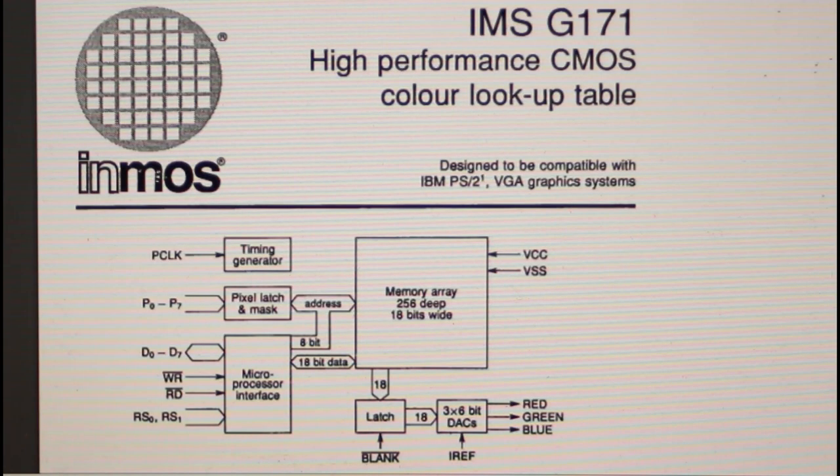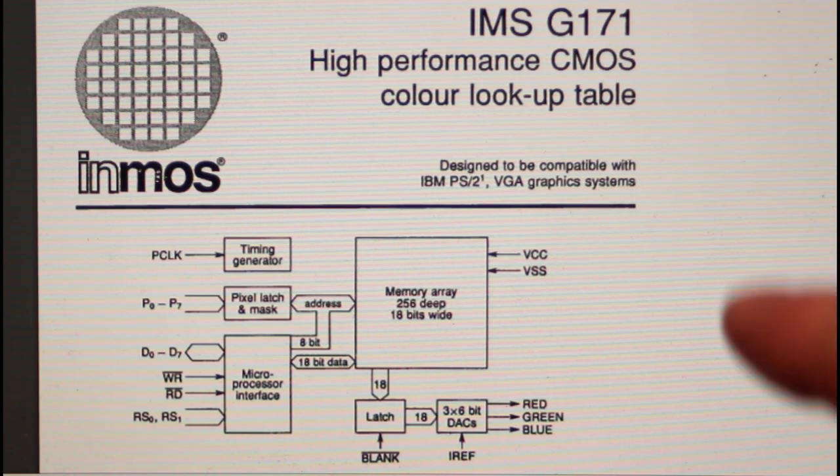I did manage to find out more. Those two chips I thought were ROMs are indeed exactly that. The chip at the back with the gold top near the video output is a high-performance CMOS color lookup table designed to be compatible with IBM PS/2 VGA graphics systems. The block diagram shows it has 256 registers that are 18 bits wide — exactly what you find in VGA for mode 19. Those are the 256 colors you can set on screen. There are also three 6-bit DACs and a latch. That mode 19 is sometimes referred to as the MCGA mode, and it was retained for compatibility with this machine.